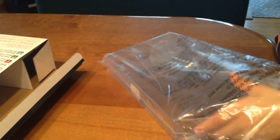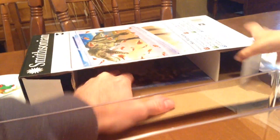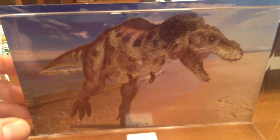Now we're ready to open the box. Here's the aquarium. It says bag of triops eggs — packed in nutrients. Here's the little background picture that we're going to put at the back. So that's what our aquarium is going to look like.